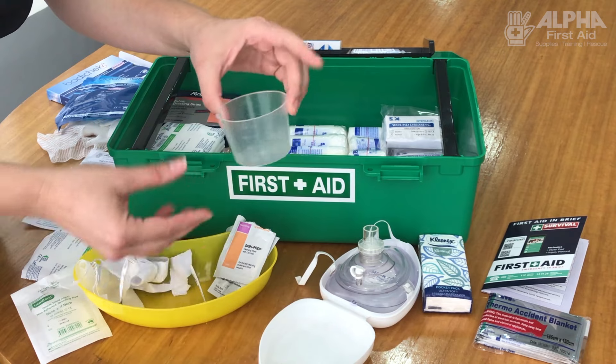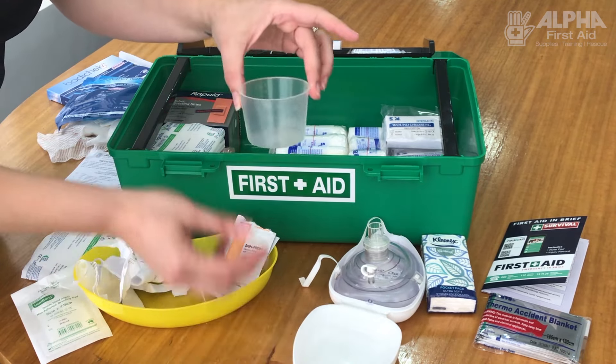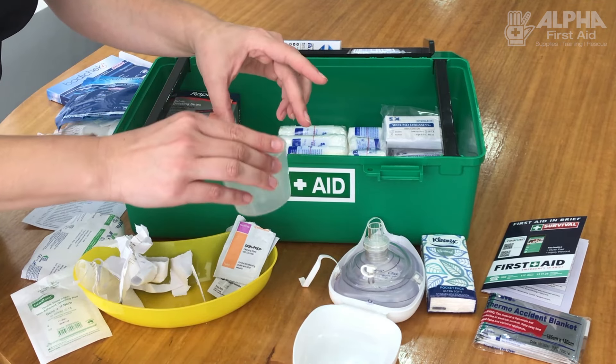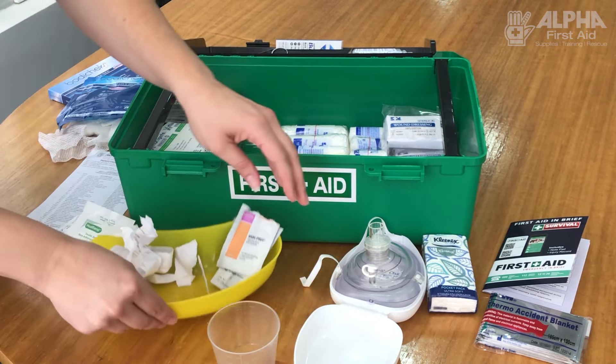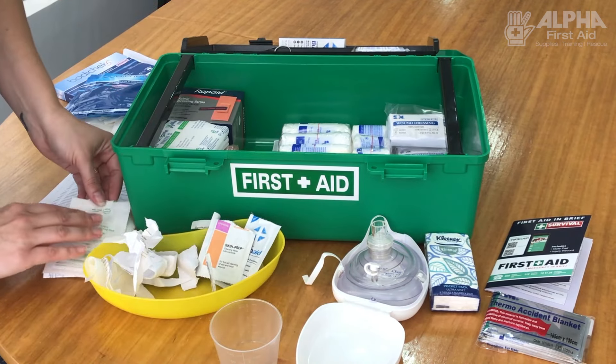The kits also come with a small thing called a galley pot — it has a measure on it, so if you need to use it for fluids to rehydrate somebody or for any form of liquid. And there's your kidney bowl, which holds all of the dressings and the empty wrappings, and your antiseptic.